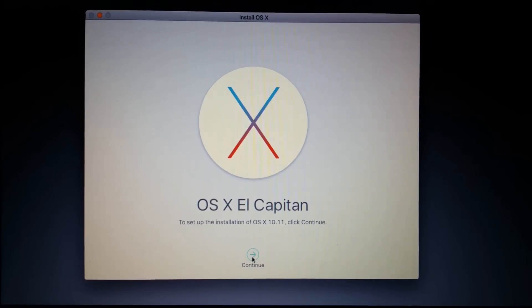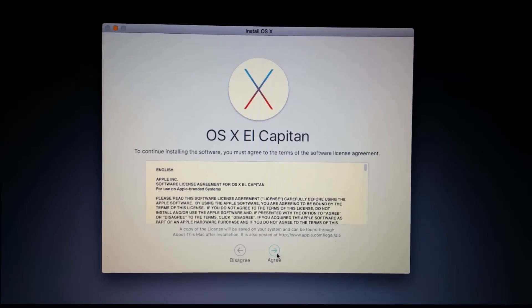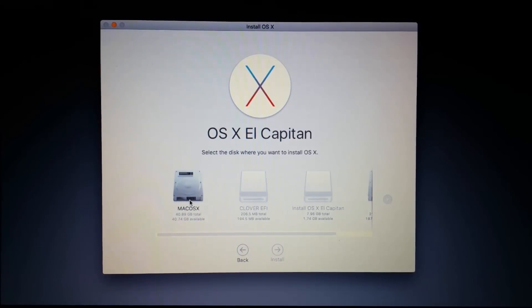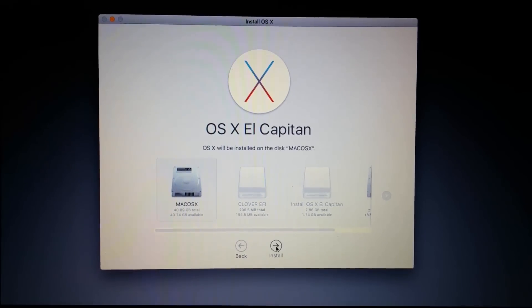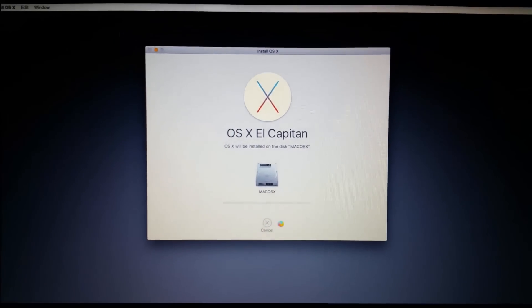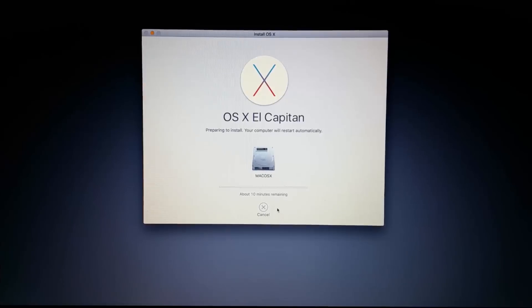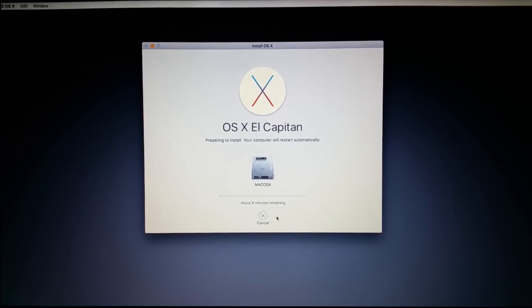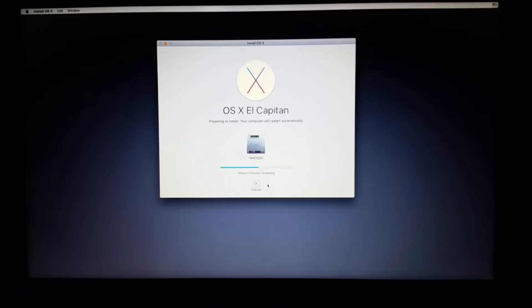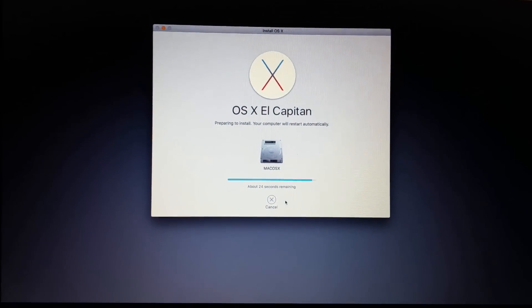You'll be greeted with the traditional installation windows — continue and agree to all the license policies. Select your Mac OS X partition and click Install. This process will take 20 to 25, maybe 30 minutes depending on your drive speed. The installer shows about 10 minutes remaining but it will actually take 20-plus minutes, so fast forward and let the process complete.